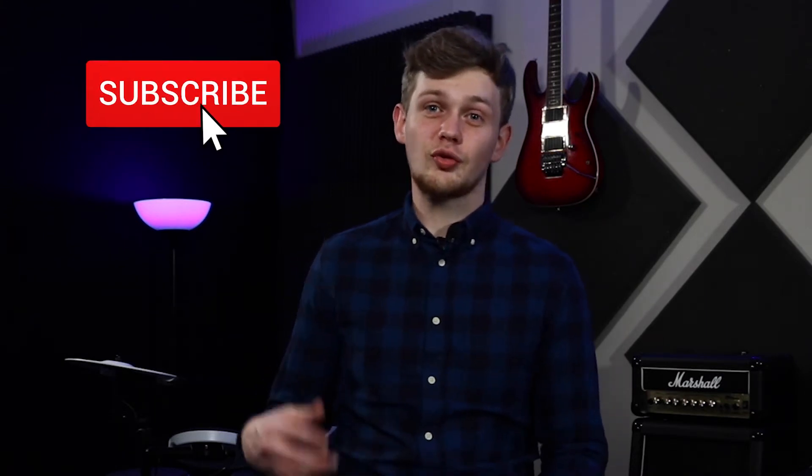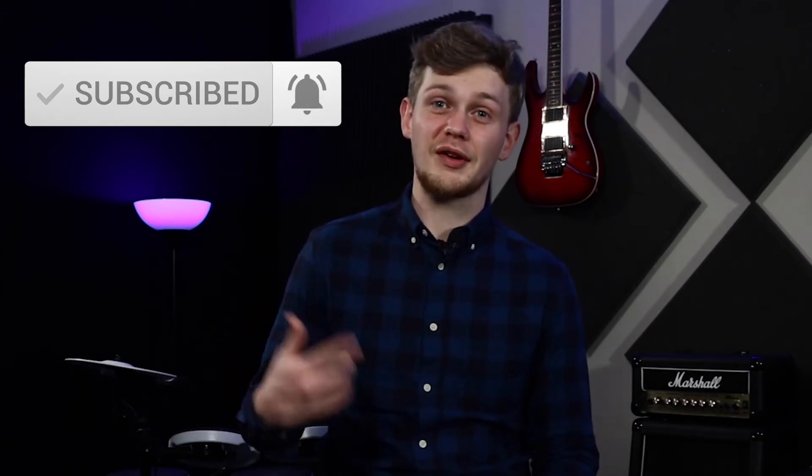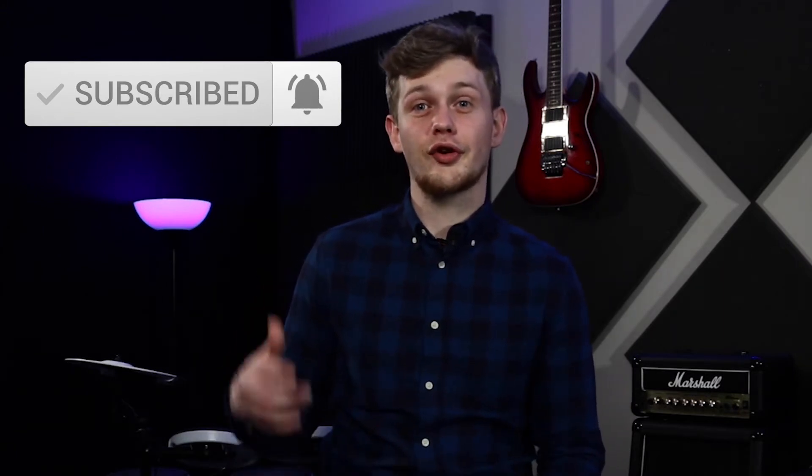Just before I get stuck into showing you these different types of grips, make sure you subscribe to our channel, hit the bell icon to keep up to date with future lessons from myself and the other guys, and also hit that like button. It all helps support us carry on giving you free lessons and content.